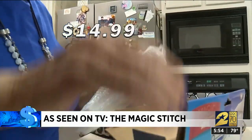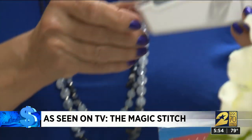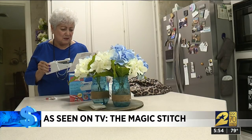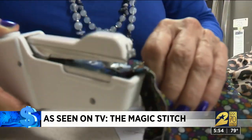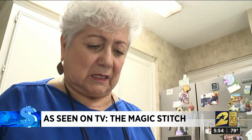We bought the Magic Stitch for $14.99 and delivered it to Gloria to put it to use. The enclosed instructions are just one page, front and back. She tried to make a hem, but when she got started — whoops — she figured something must be missing. It's not making a stitch.